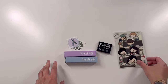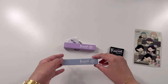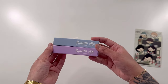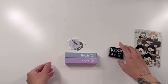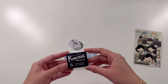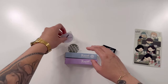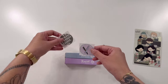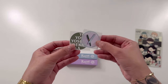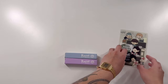Long story short, it is the Kaweco Sport Collection fountain pens that I picked up, and I also picked up the six-count cartridges. So let's get into the actual unboxing. You do get a couple of freebies when you order from Yoseka, so that's also nice.